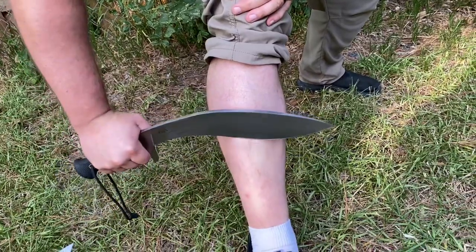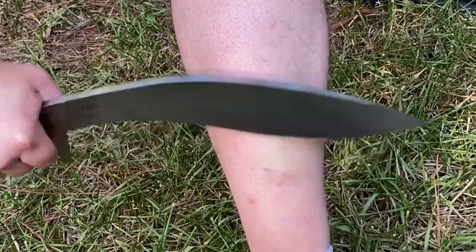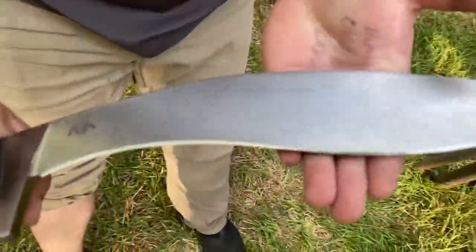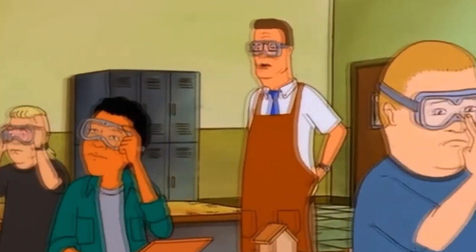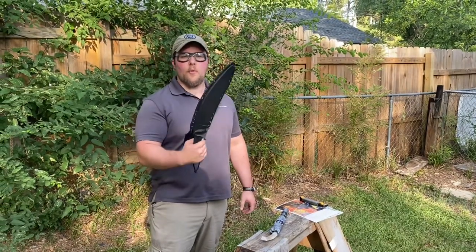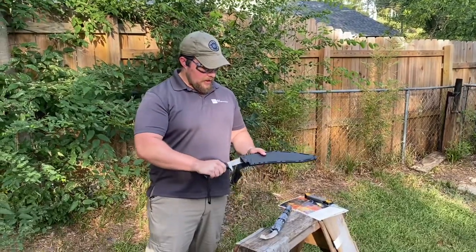Goggles might make you look cool but they're also part of proper safety. Hello YouTube and Cold Steel Nation. Today we have another test with the 4034 Gurkha Kukri Plus by Cold Steel.